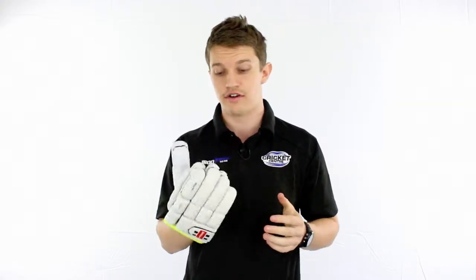Now, this is the part of their range where their gloves start to get really nice. So anything at this level or up, you're going to be looking at a player's grade style quality. So it's a very, very nice glove.